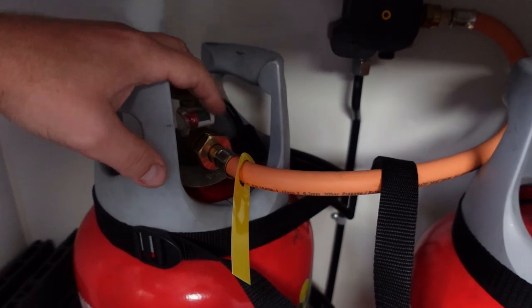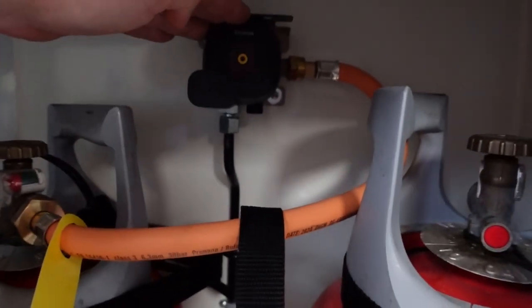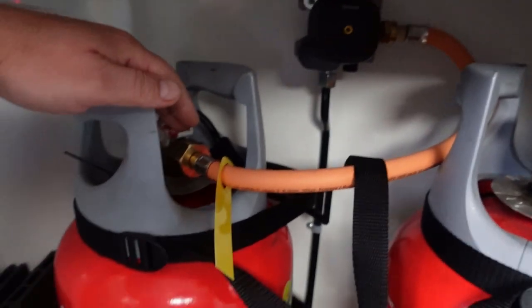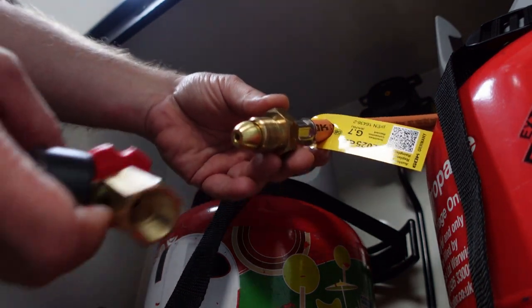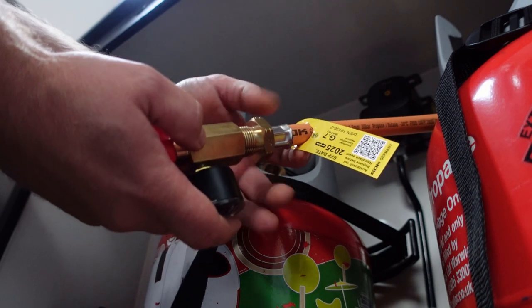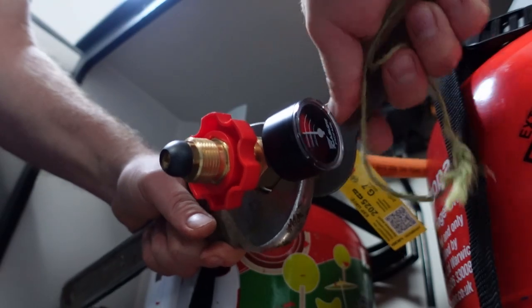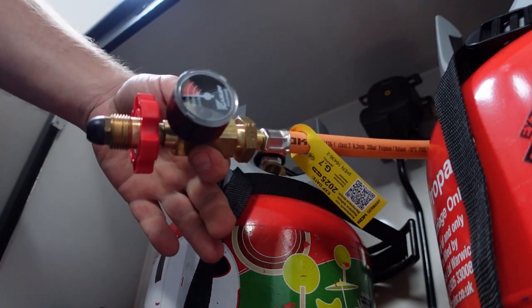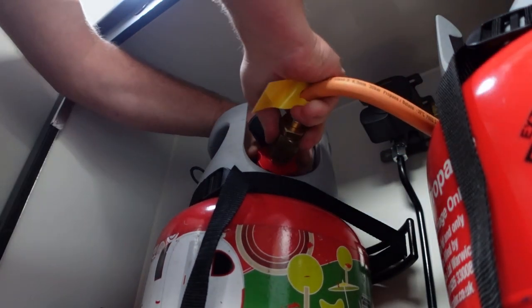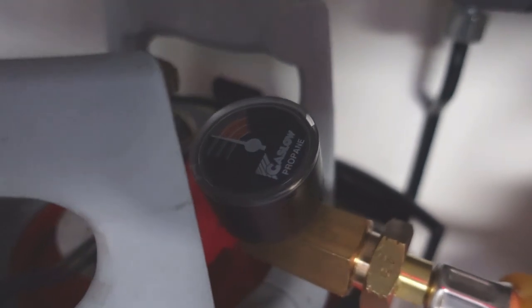So what I'll do now is get this connected up and show you how I use it to do a gas leak check. First, turn the gas off and disconnect the old connection, which we're then going to connect into the new gauge. The regulator is further up and it hasn't got a gauge on it. So the first thing to do is take the old adapter off, then screw this into the adapter and tighten it up using two spanners. That's the gauge now attached to the gas pipe of the van, and it's just a matter of screwing the other end back into the bottle.